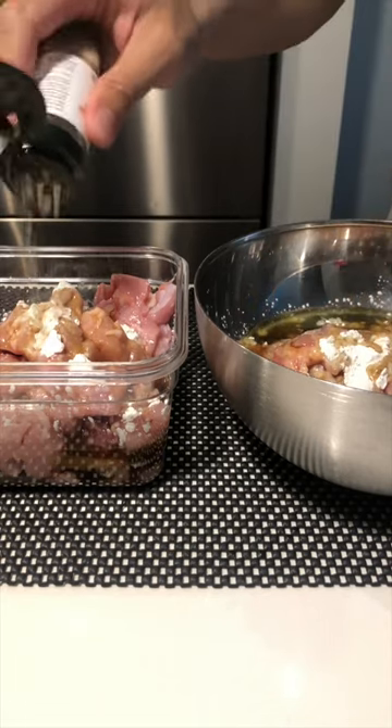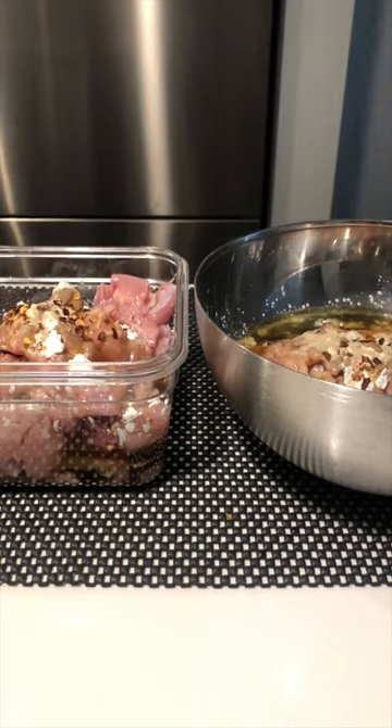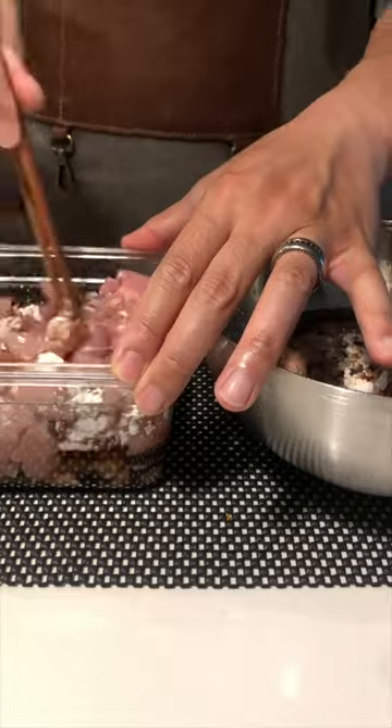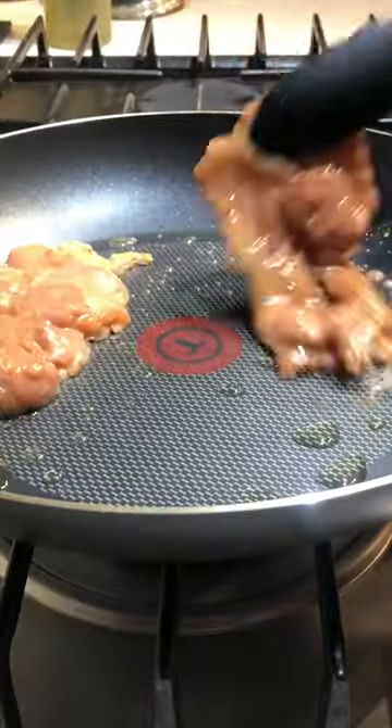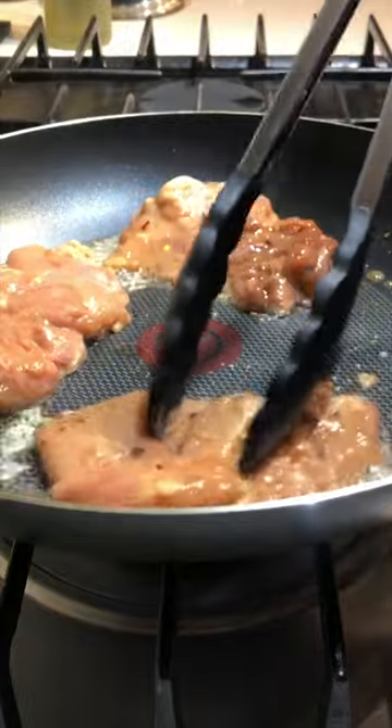Most of the time, I choose recipes that are already thoroughly vetted, and especially for foods I'm less familiar with, have some reference to a cultural connection or acknowledgement to origin. There are also some go-to cookbooks I use to get a better idea on methodology.